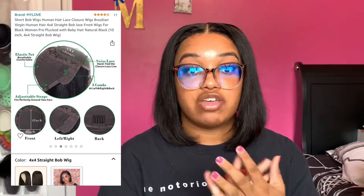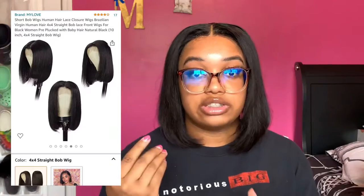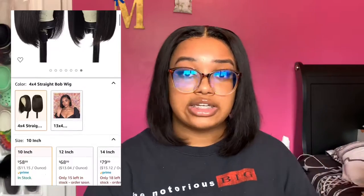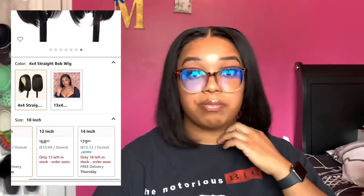This hair is from My Love Hair on Amazon. I got the 10 inch and the 4x4 closure. I bleached the knots and the knots bleached really, really fast — the knots were really good on this wig and I really like that. I did over-bleach the knots a little bit because it was on my part. It's a 10 inch 4x4 straight bob wig in a color natural black, as you can see it's just a nice pretty black color.